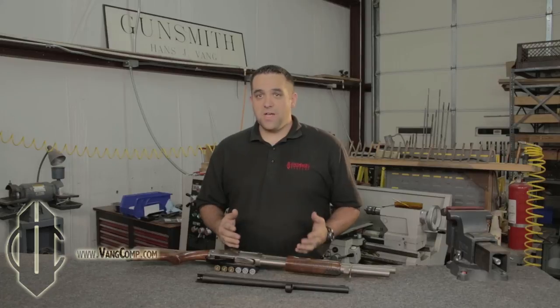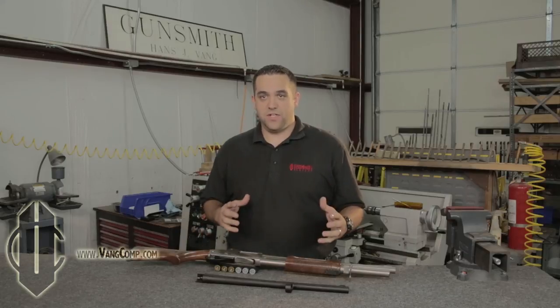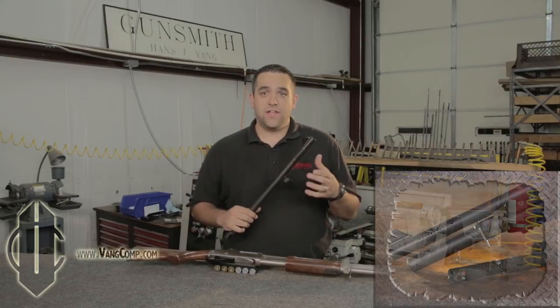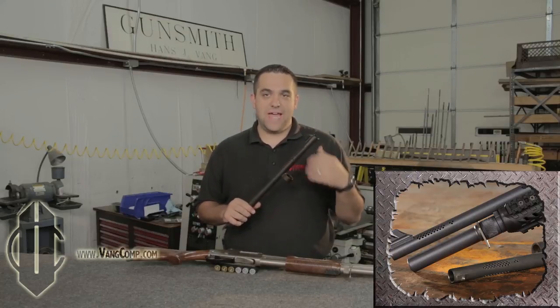To sum it all up, having the Vang Comp system installed on your barrel gives you a shotgun that shoots tighter patterns, thus increasing the range and combat effectiveness. It will have less recoil so that you can train longer and more comfortably. Your shotgun will have virtually no muzzle rise or flip, which allows you to get back on target quicker for follow-up shots and assessment. And finally, you get less visible muzzle flash, and because of the location and orientation of the ports, the little flash that is visible is projected in a V away from your front sight, thus keeping your night vision that much more intact.